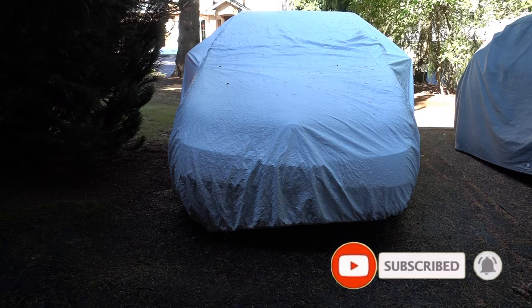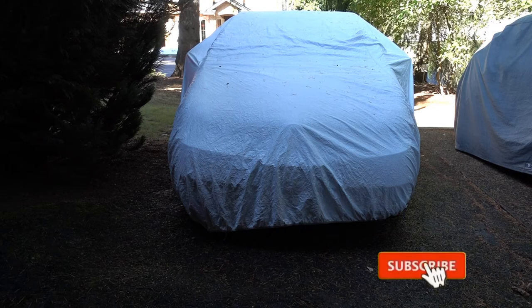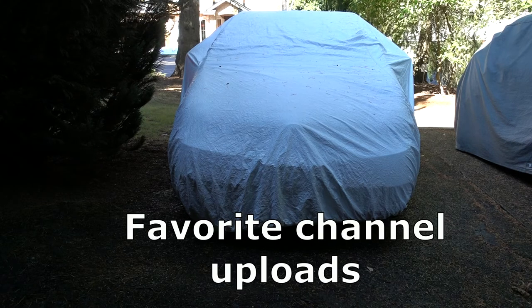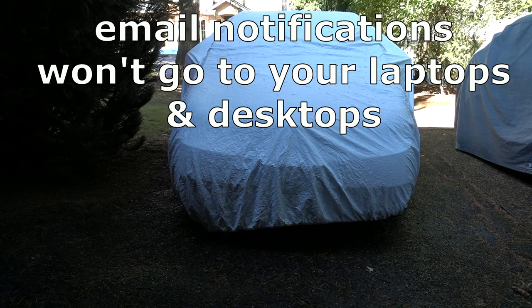Don't forget to hit like, subscribe, and click that bell for more great videos from DavidGPO. Just remember, for some strange reason, YouTube stopped notifying subscribers of their favorite channels by email. The emails only go to your smartphone — they don't go to your laptops or desktops.